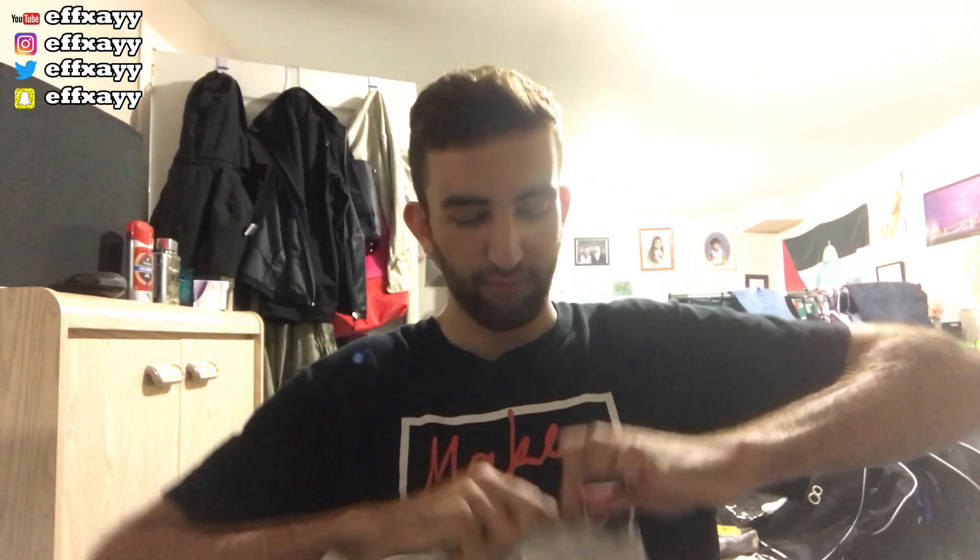Let's get straight into this. I'm going to open up the package and we're going to see what's inside here. Shout out FaZe Clan. Shout out Tico. Let's get this open.